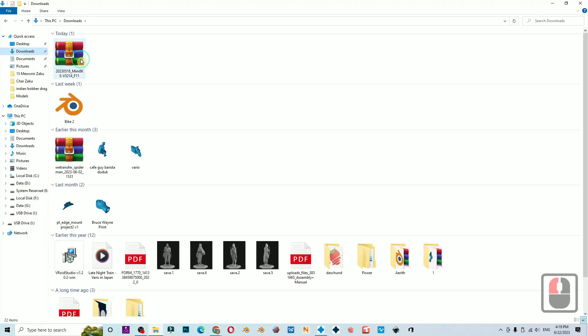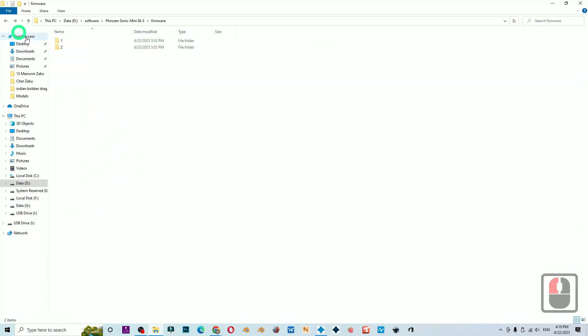I always keep an organized folder for all my printers, so I prefer to move the file from the Downloads folder to the designated set folder.